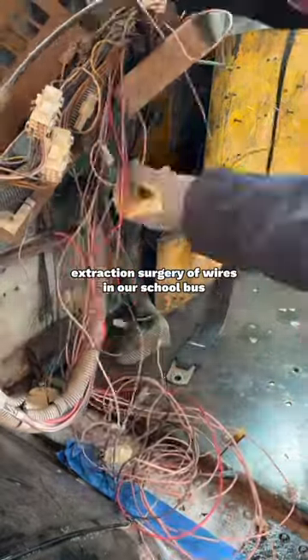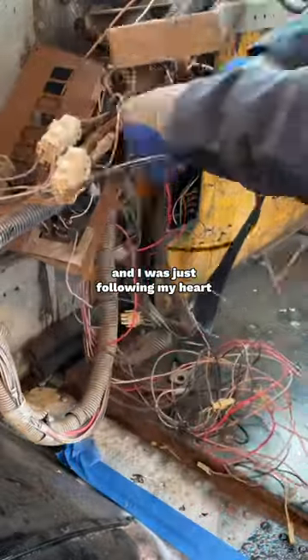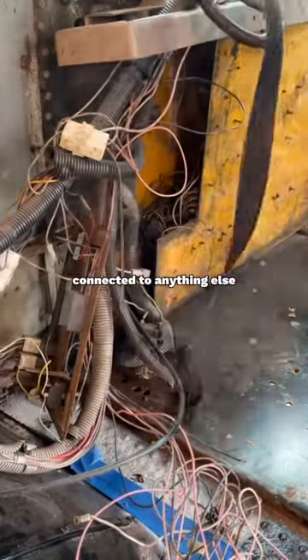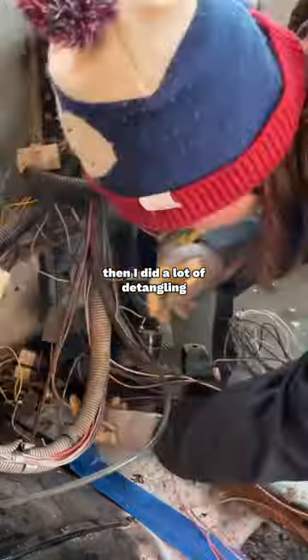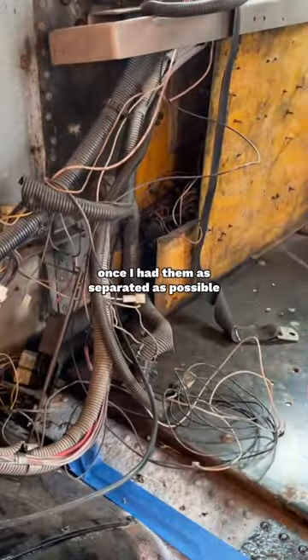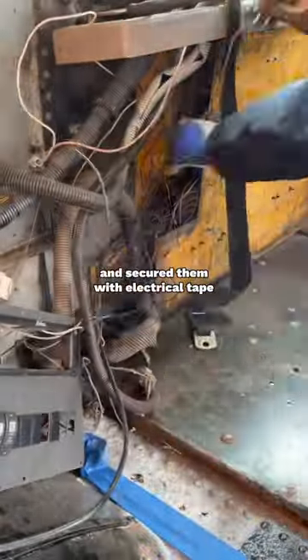So I'm starting the extraction surgery of wires in our school bus. I started this project on a whim, just following my heart. I started by finding the wires with the caps on the ends that didn't look like they were connected to anything else. Then I did a lot of detangling until I found where they were connected. Once I had them as separated as possible, I just rewrapped them individually and secured them with electrical tape.